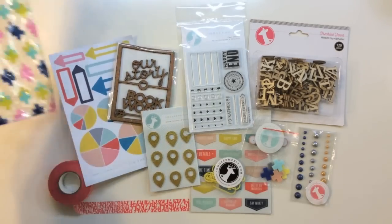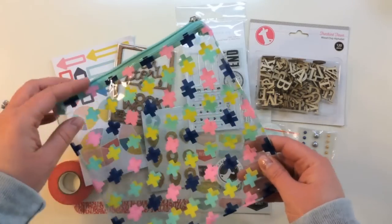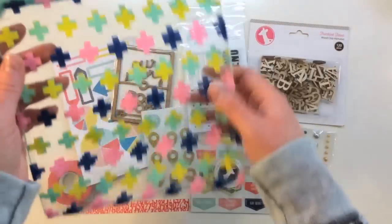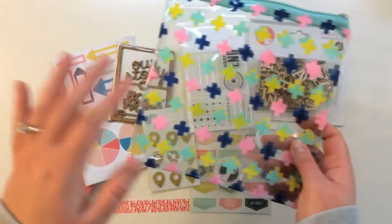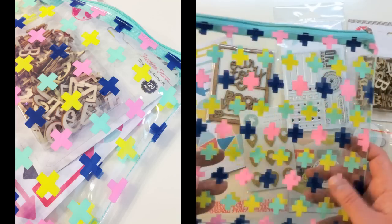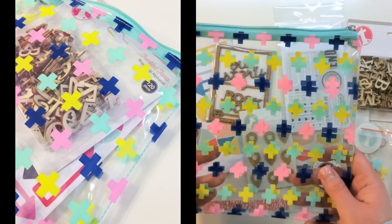I'll show you first this bag that it comes in. This is a vinyl bag — they're very sturdy, with a nice little zipper at the top. You can store everything that comes in the kit inside of this if you store them by kit, or you can mix it up. Every month you get a new one so you can use it for a different purpose.